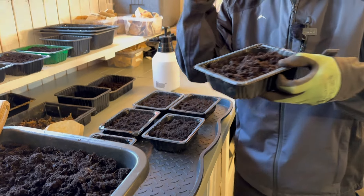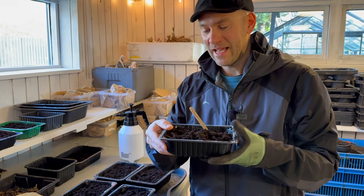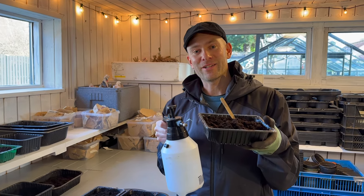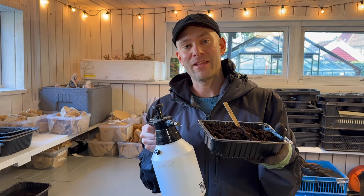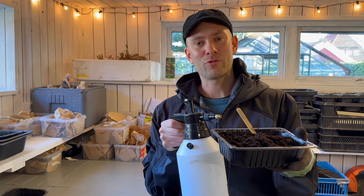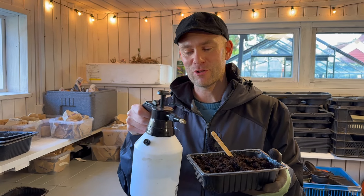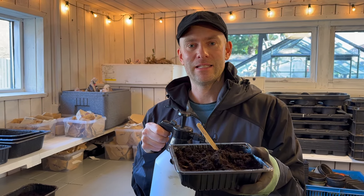Then I'm just going to add my little name tag, and I have my spray here. I'll place it out in the greenhouse here in winter, and then when it gets warmer in spring they will start to germinate. I'll keep spraying with water once a week if the surface is looking dry.